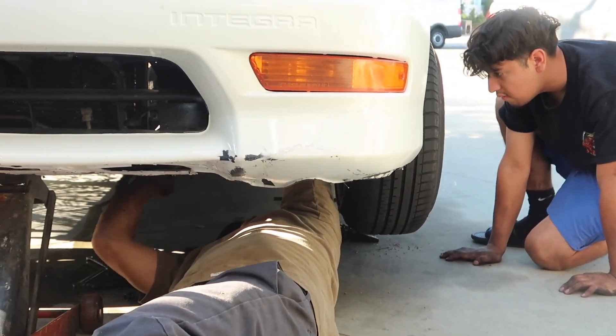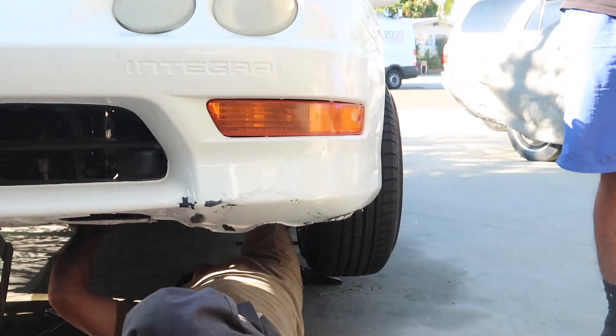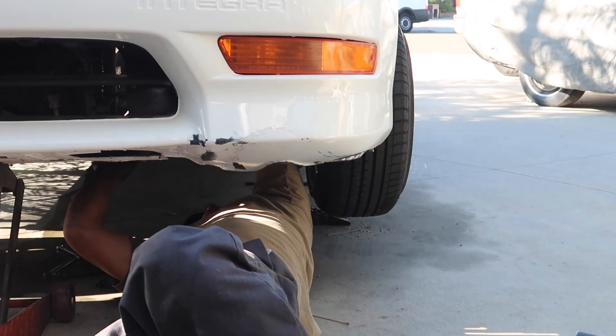Alright, remove this tire, remove that one, remove the other one.